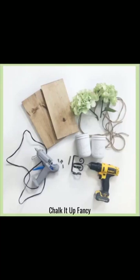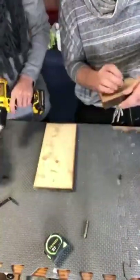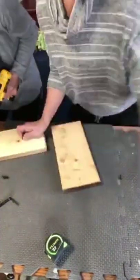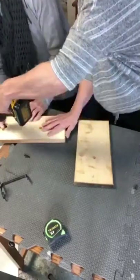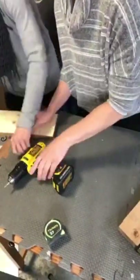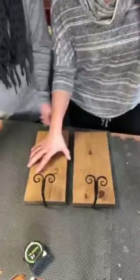Hello everyone! For this project we used two 12 by 5½ inch boards that we stained prior, and then we had these curtain rod hooks. We got them from Hobby Lobby and put them in the center top of our board. Once they were in place, we put them aside.